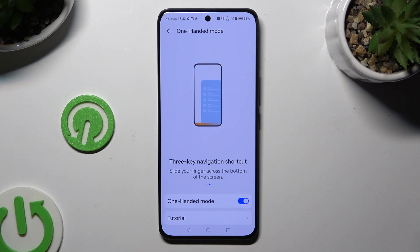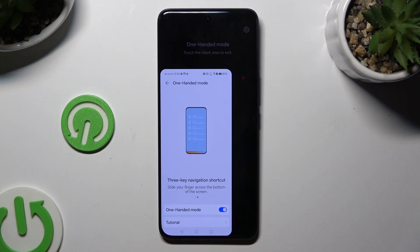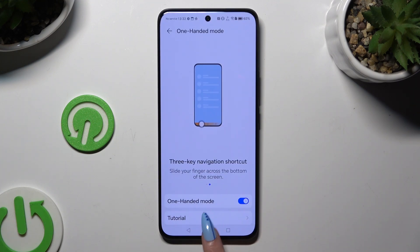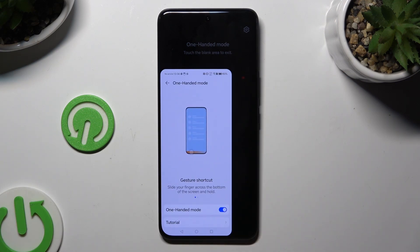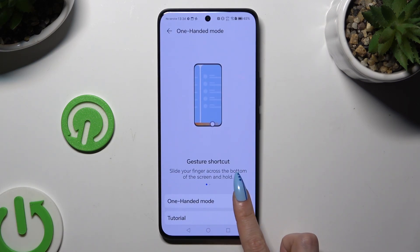To change the placement of your screen, just slide in the opposite direction. Then go back the same way. If you wish to switch off one-handed mode completely, go back to the same settings and use the blue switcher.